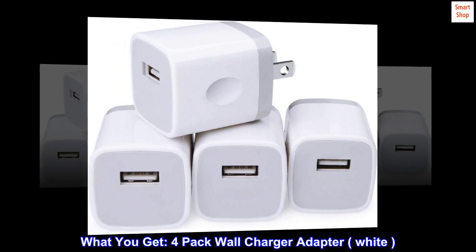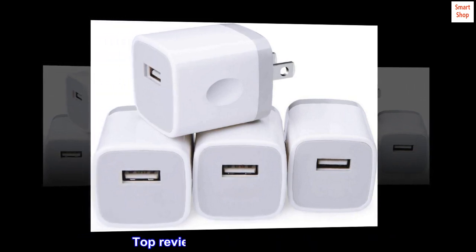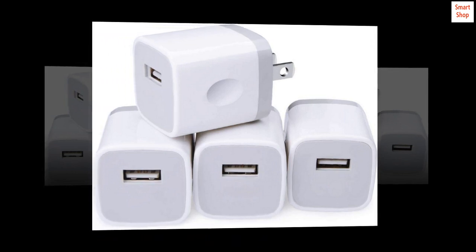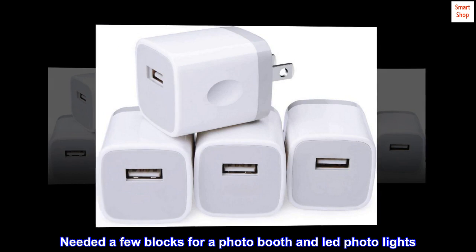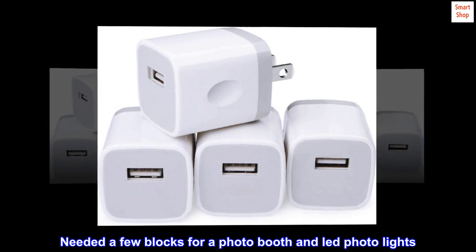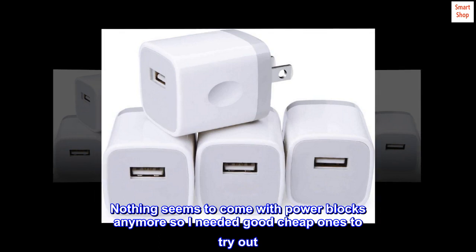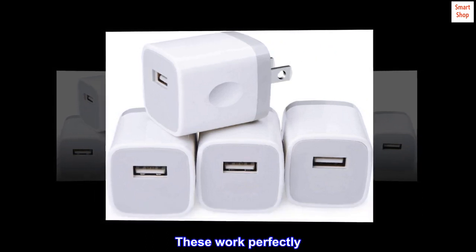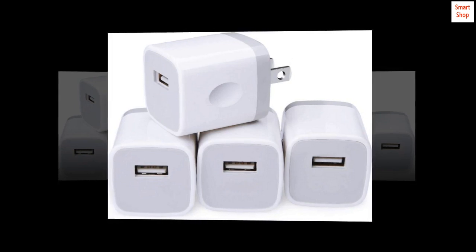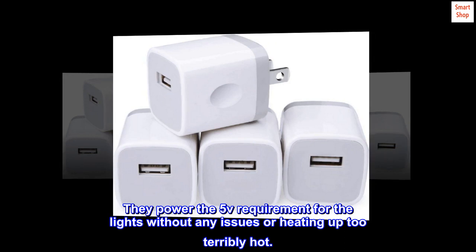What you get: a four-pack wall charger adapter in white. Top review from the United States: good for the price. Needed a few blocks for a photo booth and LED photo lights — nothing seems to come with power blocks anymore. These work perfectly; they power the 5V requirement for the lights without any issues or heating up too terribly hot.